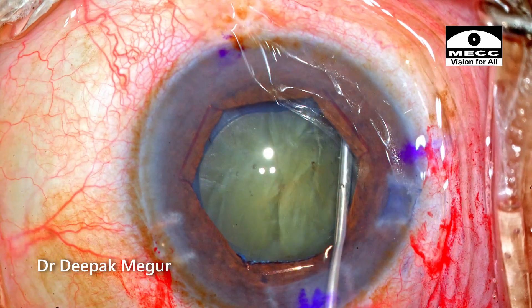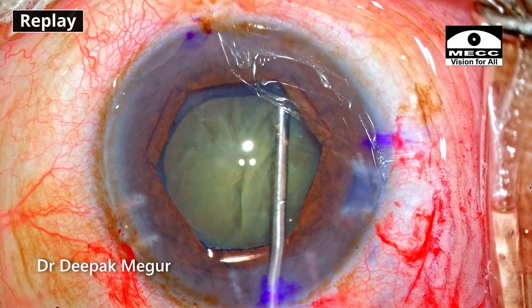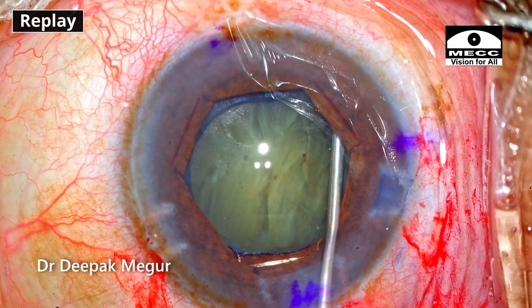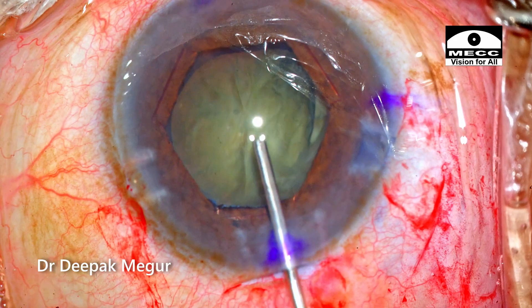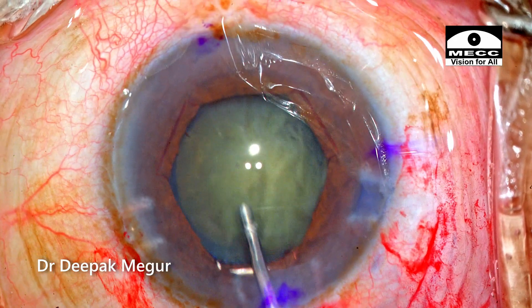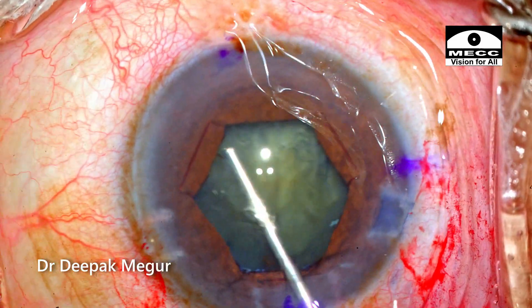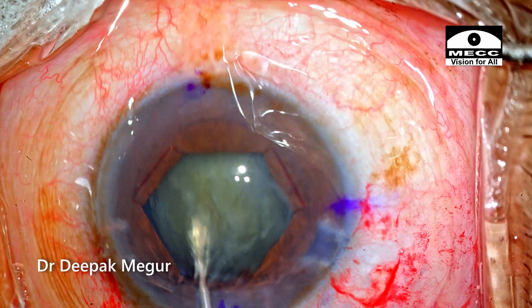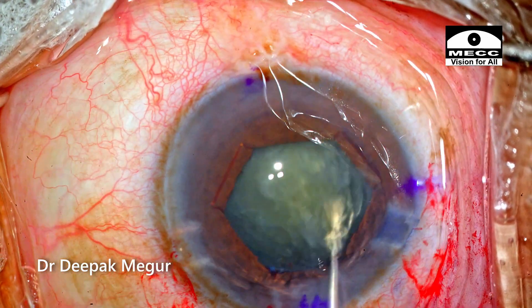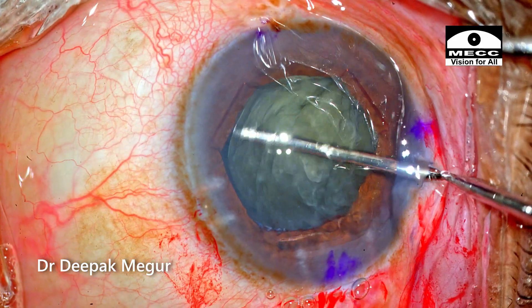My goal is to perform a 5 mm capsulorhexis. The pupil expansion with the B-Hex device is around 5.5 mm, so I want to keep the rhexis diameter smaller than the pupil expansion. Gentle hydrodissection is done and decompression is done. At this moment I noticed there could be some zonular weakness, because as I'm trying to mobilize the nucleus, I can see the bag also slightly coming along. So I repeat the hydrodissection to ensure the nucleus and cortex are totally free from the bag, confirmed by rotating the nucleus.